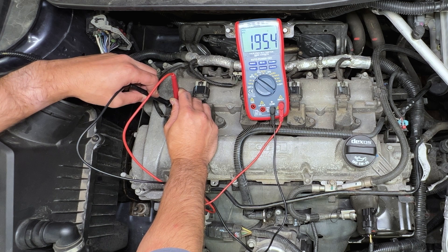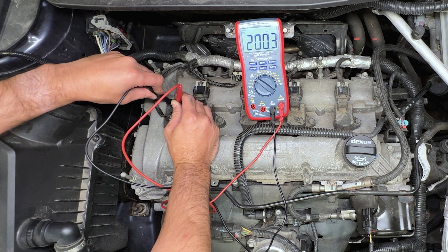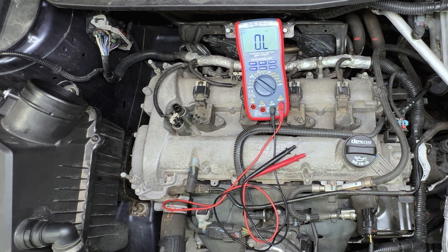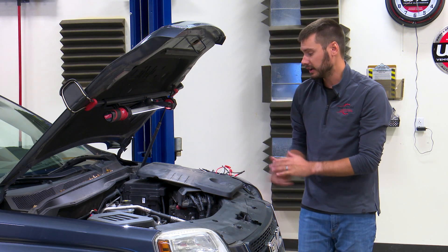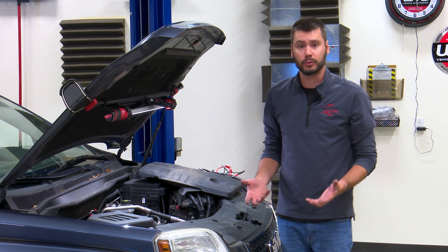You can see this thing bouncing all over the place. I'll take my leads off and put them on again — still all over the place. So with that meter bouncing all over the place like that, we're looking at a bad solenoid. More than likely what's happening is those two pins going into the body of the solenoid have developed bad connections for whatever reason.